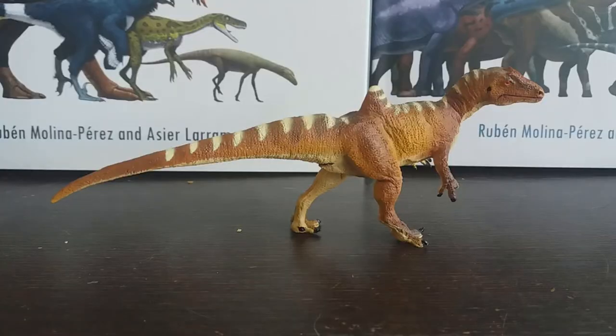Hey guys, it's HodgePodge here and today we are going to be doing a review of the Safari 2020 Concavenator figure. I've also heard it pronounced Concavenator as well as Concavenator, but I'll just stick with Concavenator for now, just because that's what I'm used to saying.